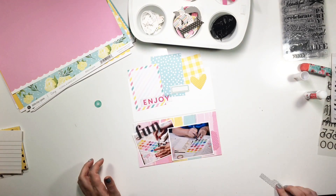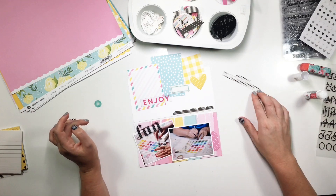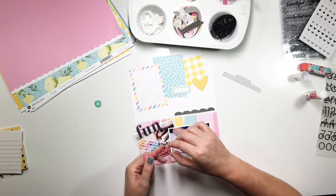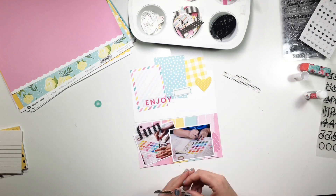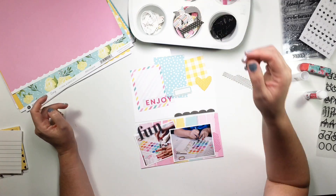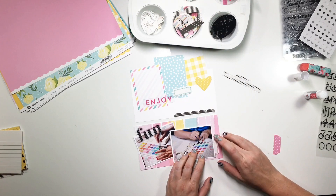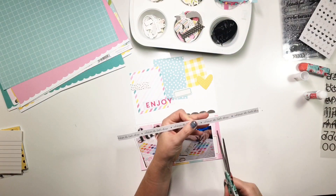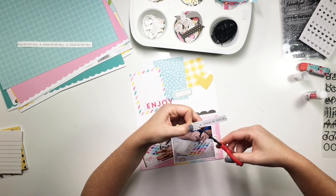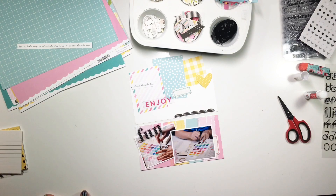I'm solid on where the fun acetate word goes because that is so much fun. I know I need to pull some black up to the top, and I haven't decided on my title yet, so I pulled that black scallop edge up there and I fuss with it a lot. I also have that pink tab sitting there, and that gets changed out for a pink and white label, which I felt pulls a little more contrast — the tab tended to blend in a little bit too much.